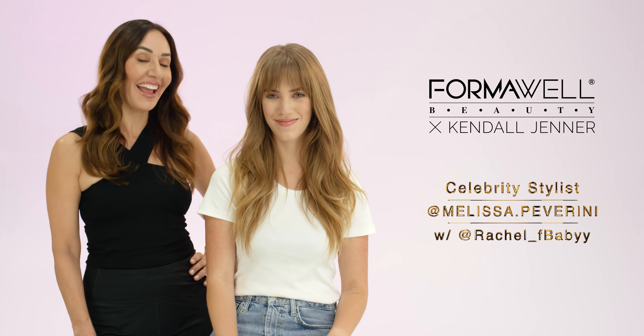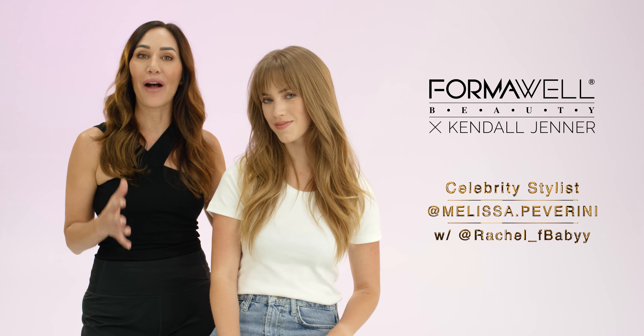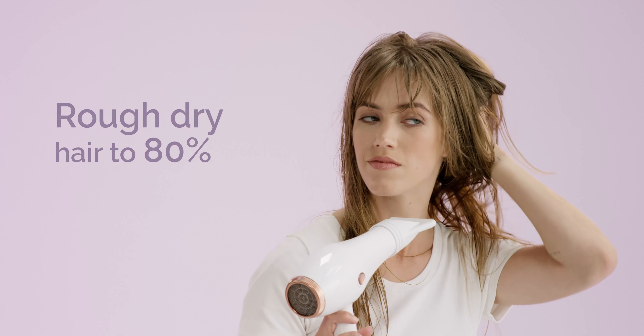Hi, I'm Melissa and today Rachel and I are going to show you how to get this volume bounce blowout so you can have this effortless celebrity style at home. Rough dry hair about 80 percent.